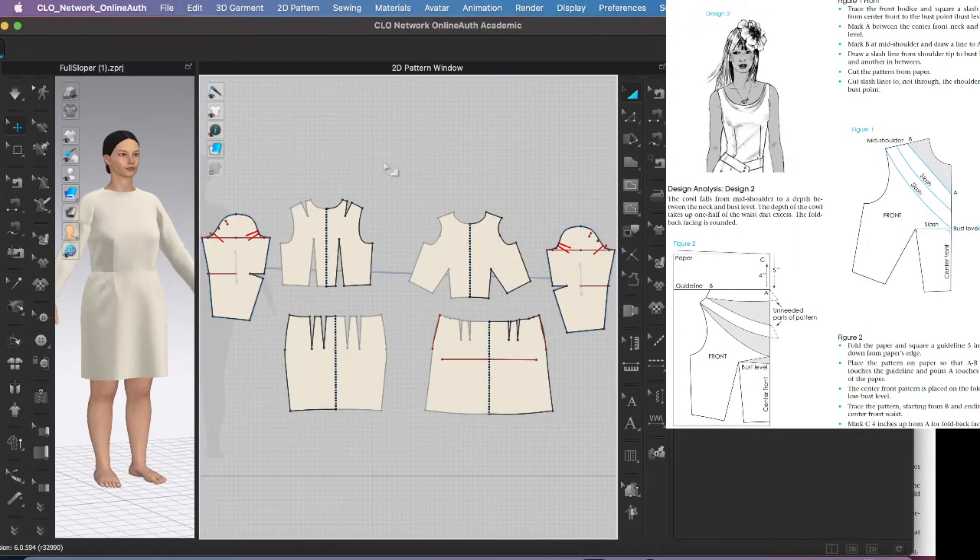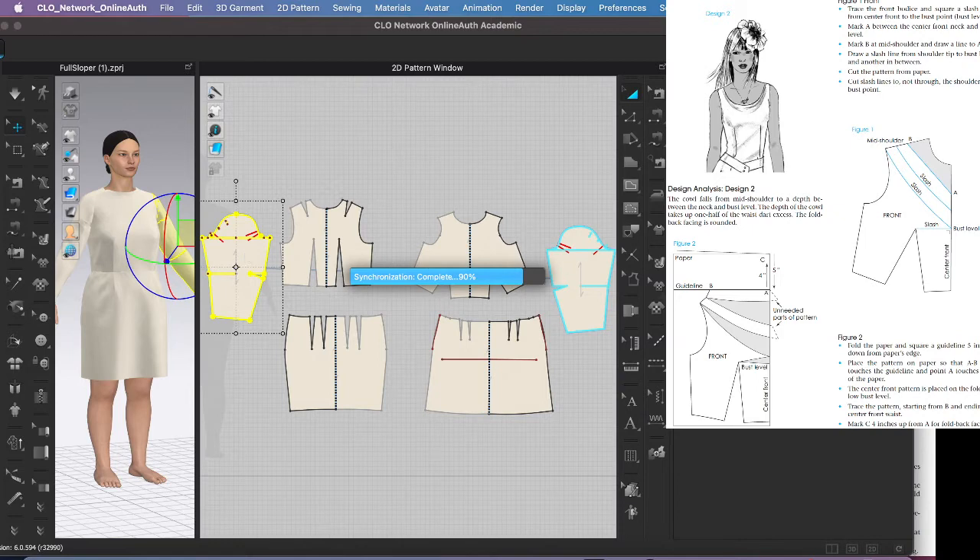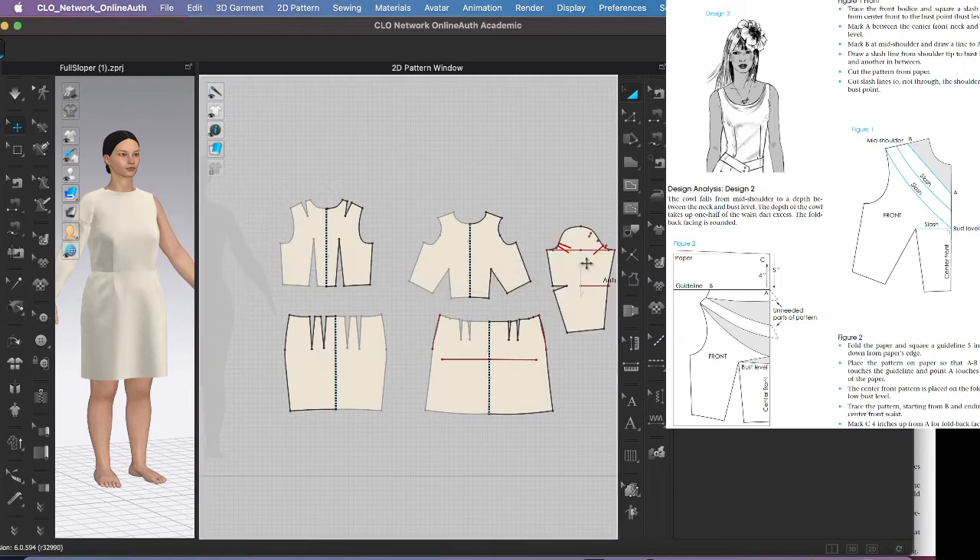Let's go ahead and try to draft the mid-depth cowl from your book on page 214. So they want us to use the basic sloper — you can use the one I provided or your own, whatever you like. I'm going to go ahead and delete the sleeves because this particular design is sleeveless, so we don't need it.